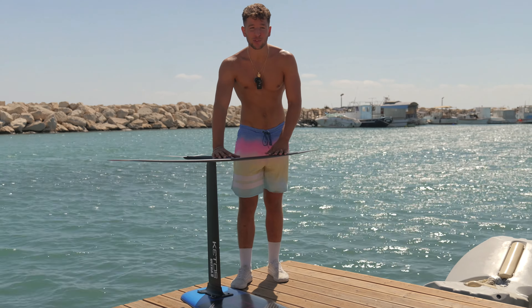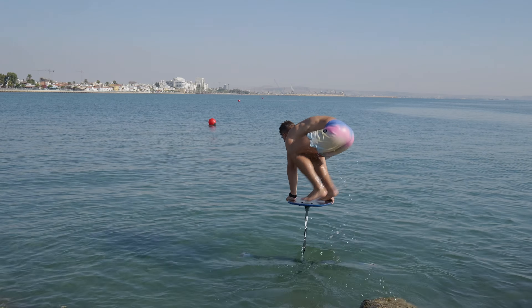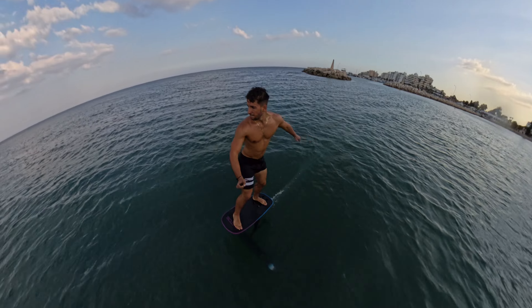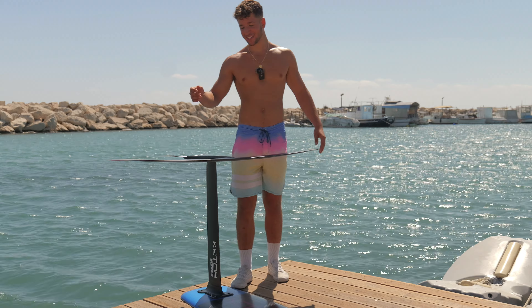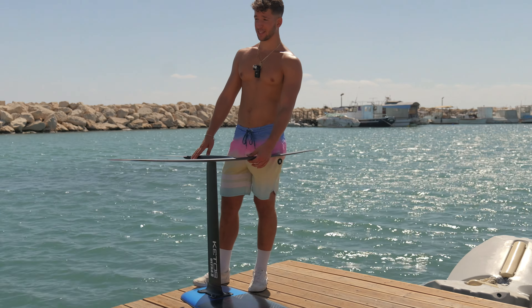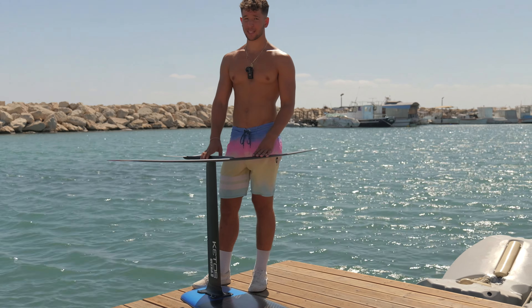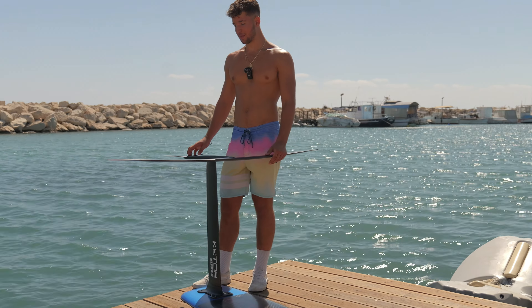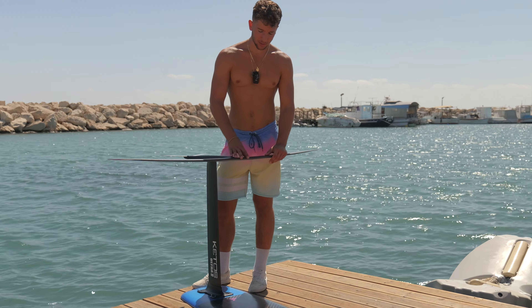Before trying this set, I was absolutely sure it was impossible to get one set that's easy to start, has a ton of glide, lets you catch waves, pump for long distances, and even do some freestyle. Then I tried this one and I was absolutely surprised — yes, it's fast, but it's also kind of easy to start. You just have to make a couple of adjustments that I will reveal towards the end of this video. Honestly, I'm just absolutely in love.